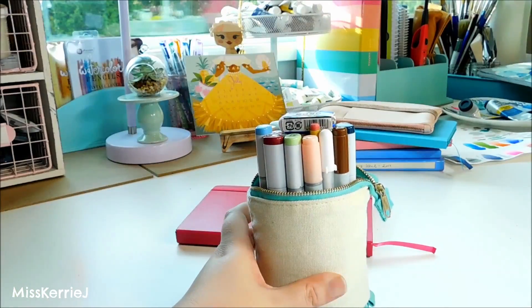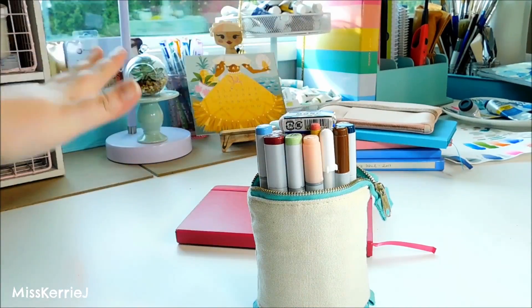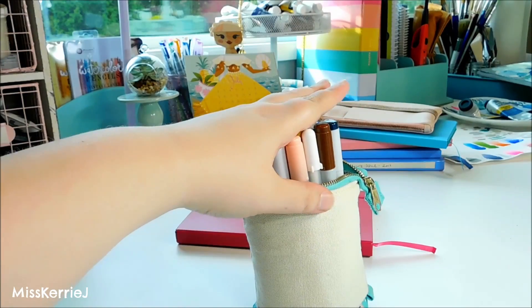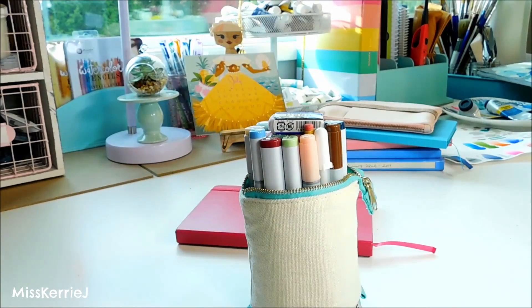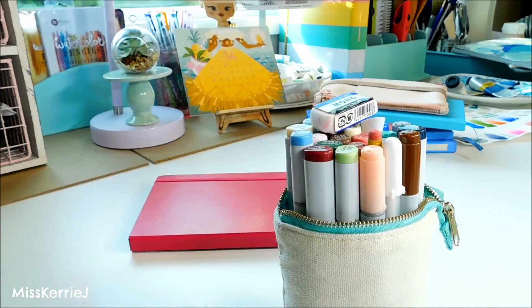In case anyone was wondering, because I know I'll get asked: this is my desk in my art studio. I will be doing a studio tour someday soon when my studio is actually clean. I just wanted to change it up from my usual plain white table background.